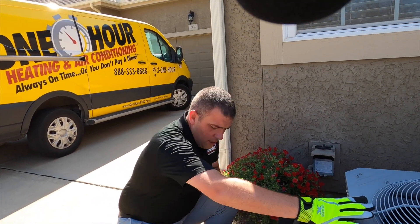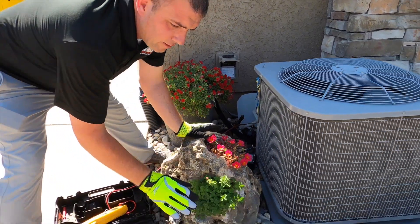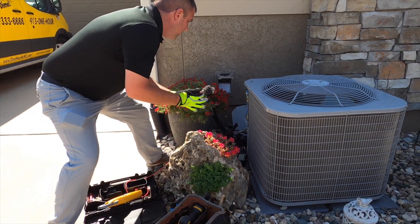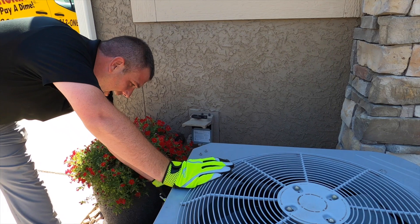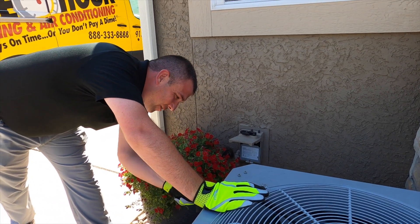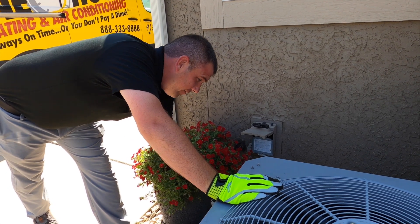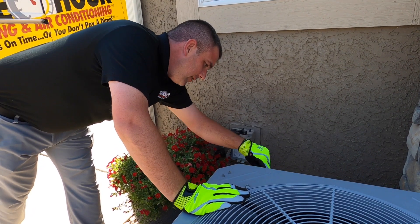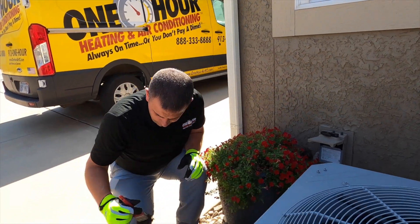Now we're just going to dust out the electrical compartment. Sometimes spiders, cobwebs, and stuff build up in here. Even though nobody can see it, I can. If somebody were to open this up and look at it, it should look like somebody's been taking care of this thing. Dust and electronics just don't seem to get along, so it just takes a second to dust it out and make sure you're all good.